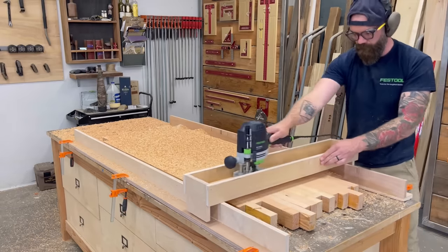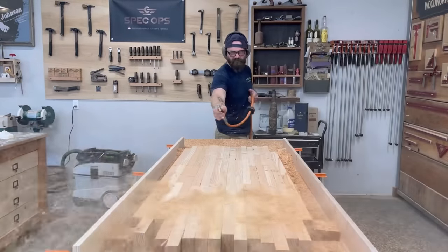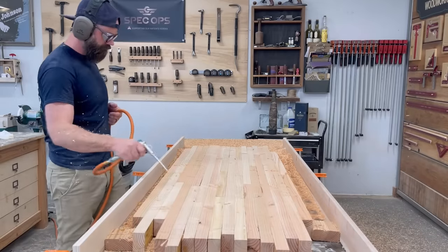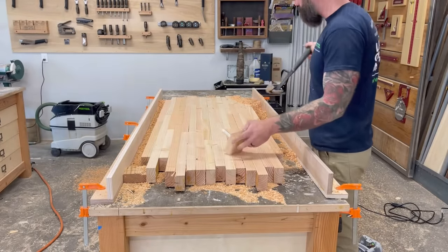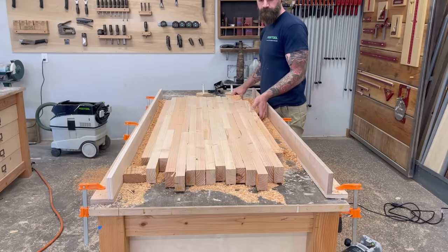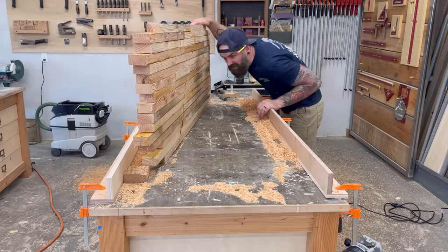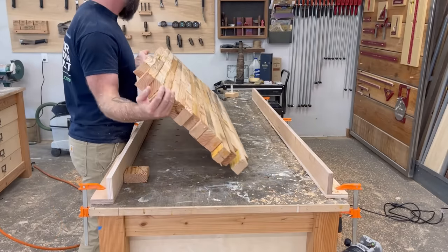In no time I had the entire top of the slab perfectly flat. Cut to a dramatic shot of me blowing off the insane amount of sawdust I just created. With one side nice and flat we can flip it over and do the other side — and I have a feeling the other side is going to look terrifically horrific. This is obviously the ugly side, but we'll fix that in no time.